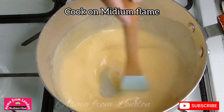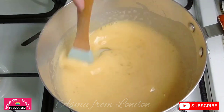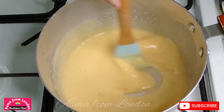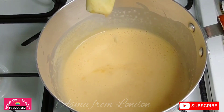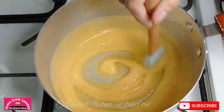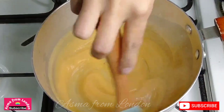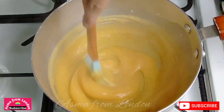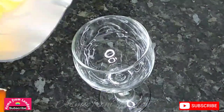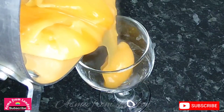Now put it on the fire on medium flame. Mix it well and be a little careful because this mixture gets thick. When you feel that it's thick, that's enough — just pour it into a glass.